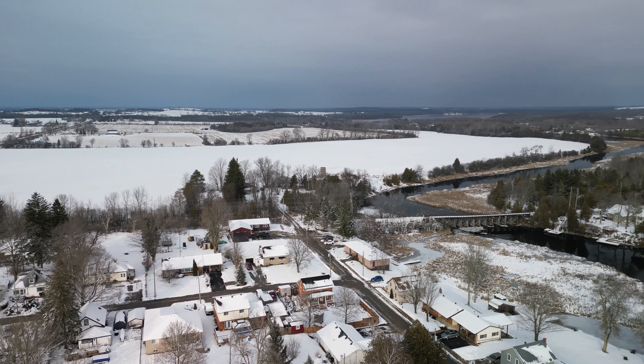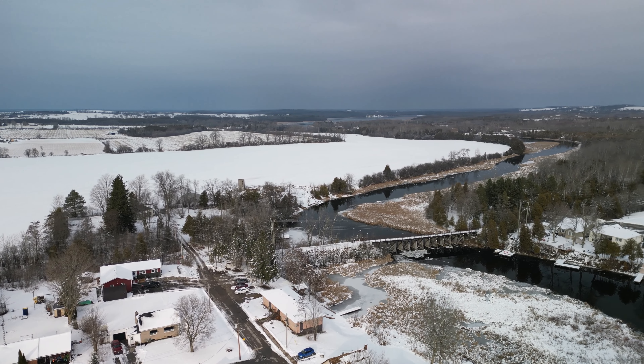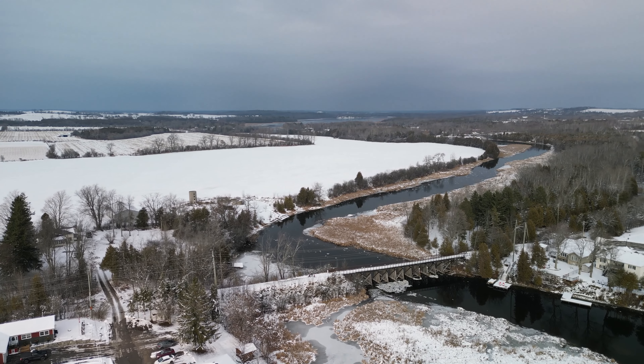Yes, that's a small Cessna you just heard flying by. There's the river — wow, look at how dark the sky is off in the distance. There's the old river close to where I live.